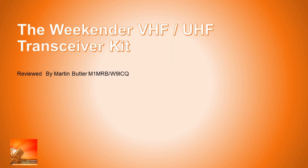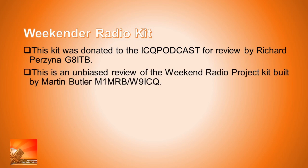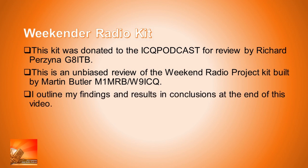For this episode's feature I wanted to talk about the Weekend VHF/UHF Transceiver Kit. This kit was donated to the ICQ Podcast by Mr. Richard Perzina G8ITB. Richard turned up at the club and said, 'Martin, is this any use for you guys to do something with?' We decided to build it as a project for the ICQ Podcast. This is an unbiased review built by myself, Martin Butler M1MRB/W9ICQ.